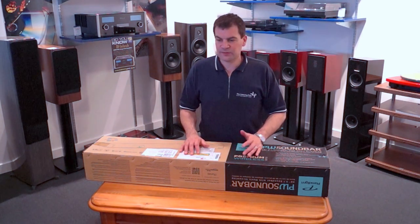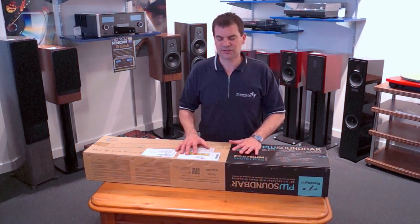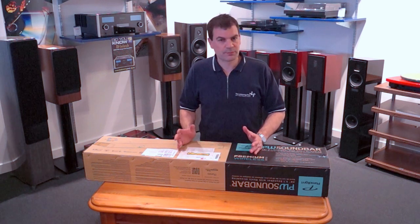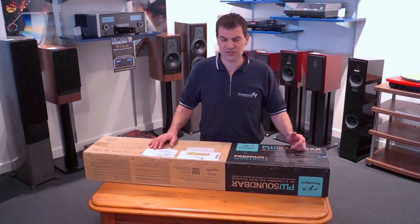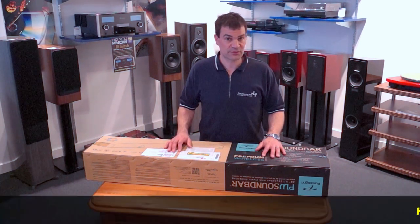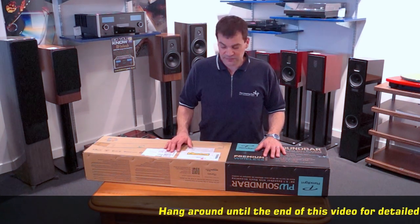DTS PlayFi supports 24-bit 192K — extremely high-resolution, extremely high-quality audio, both for computer playback and streaming. The Soundbar complements Paradigm's range and consolidates two or three other soundbars that were previously in production, and brings in something that supports a wireless ecosystem.